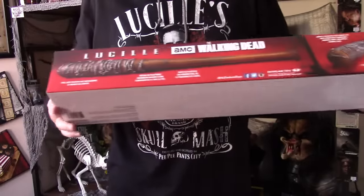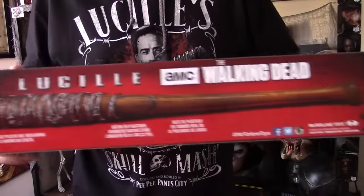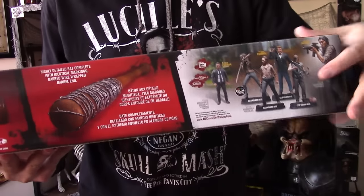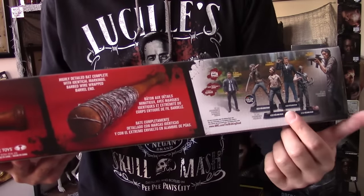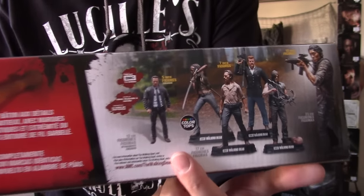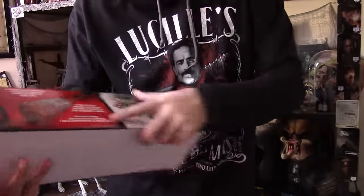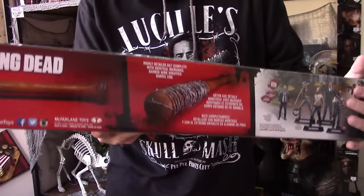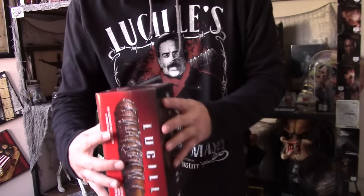Here's the back of the box — we have a product image of the bat, and down at the bottom you have some more information and figures that are already on the market. This one you can only find at Walgreens and I can't find him anywhere. It says 'highly detailed bat' and some additional info in different languages. Let's pop this open.